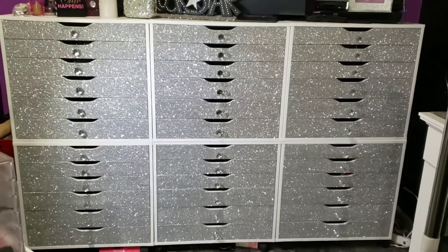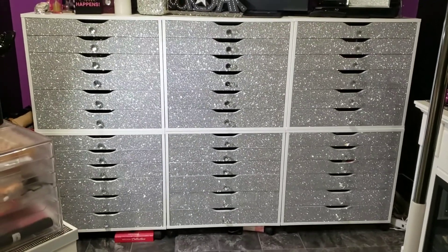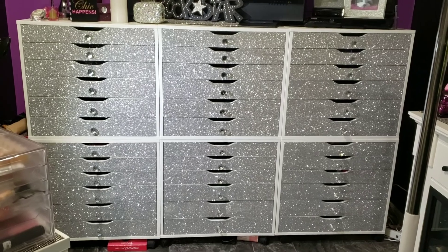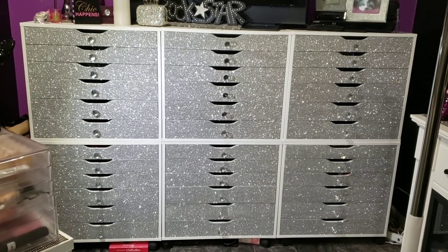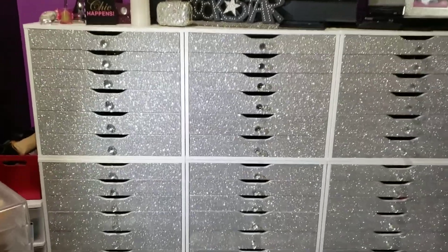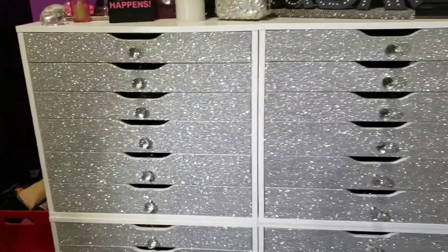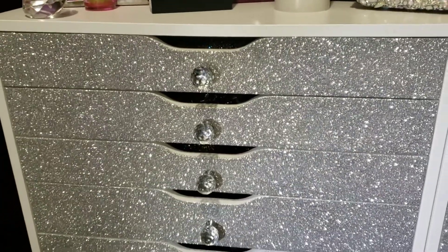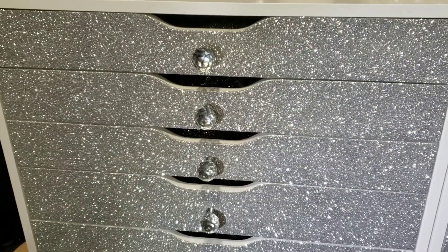I used a DIY version of Mod Podge, because Mod Podge gets quite expensive and I had a large project. You can make your own by taking equal parts Elmer's glue and diluting it with equal parts water. Then go ahead and paint it onto the tops of your drawers.